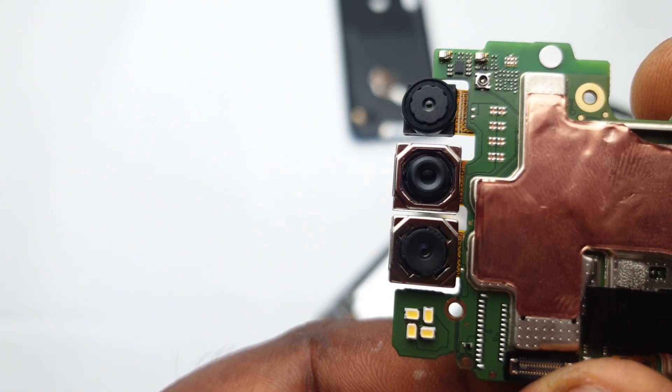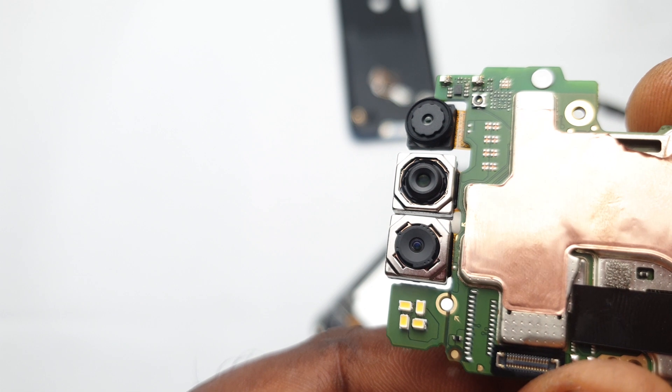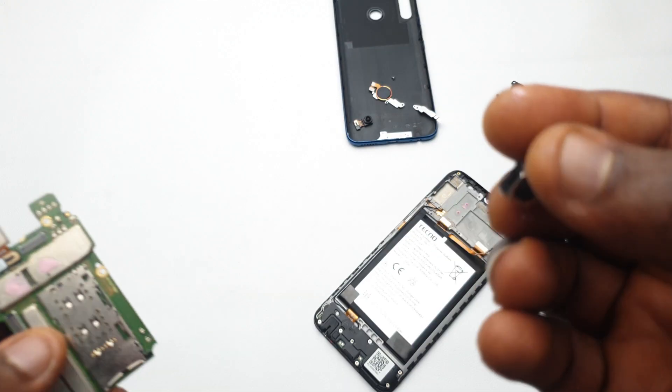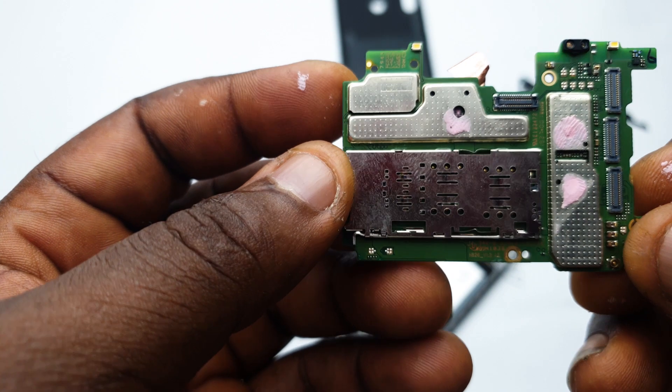Next you'll see the other three cameras lined up there like the three musketeers — just regular sensors that don't do anything special other than wide angle and depth of field. I'll just go ahead and unclip them one after the other.